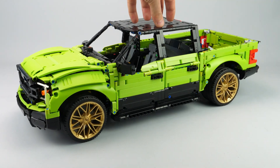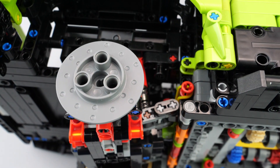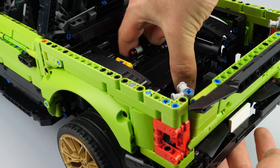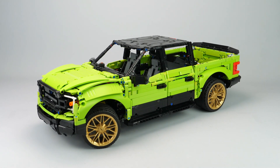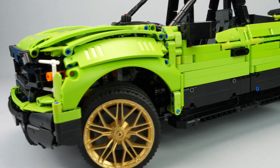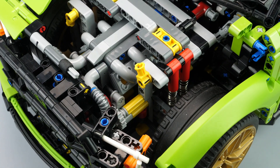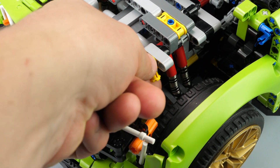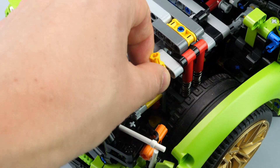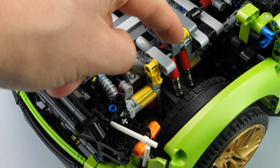Regarding the suspension, the front suspension is double wishbone and the rear is a live axle. The key feature of this model is the adjustable ride height. As the original inspiration model sits as low as possible for styling, I wanted to create this feature to use the full travel of the suspension. Therefore, the upper fixations of the shock absorbers are mounted on rotating levers with two distinct positions. Each position has different end stops, which create two different heights. The position can be adjusted by removing a half pin or adding a 1x1 round plate or other parts to control the ground height.